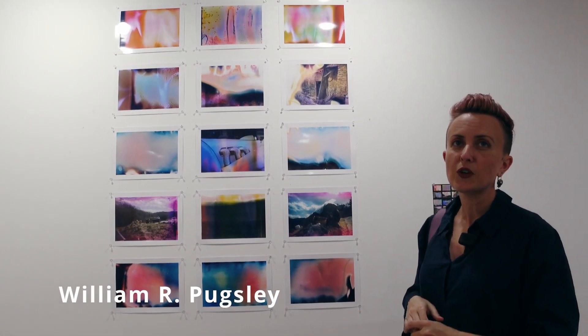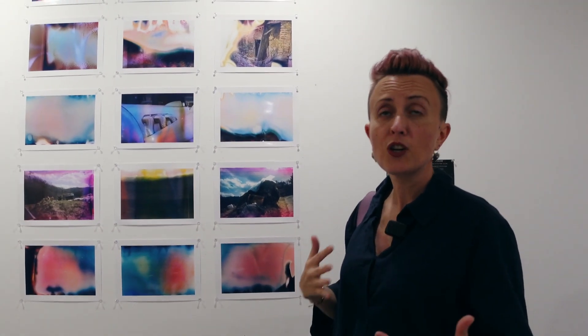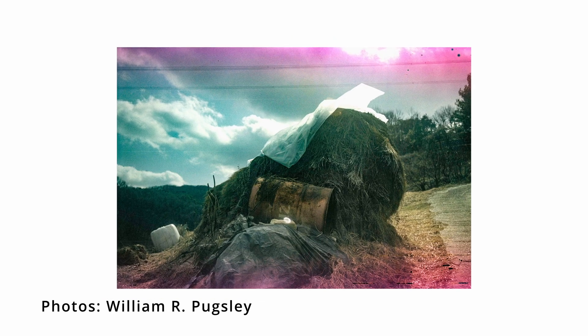Bill Pugsley shot these photos using some expired film, mostly. Between the expired film and the soup, I don't really know what created what effects. But the images themselves, his editing, and the way he decided to print and present them, I think really worked spectacularly.